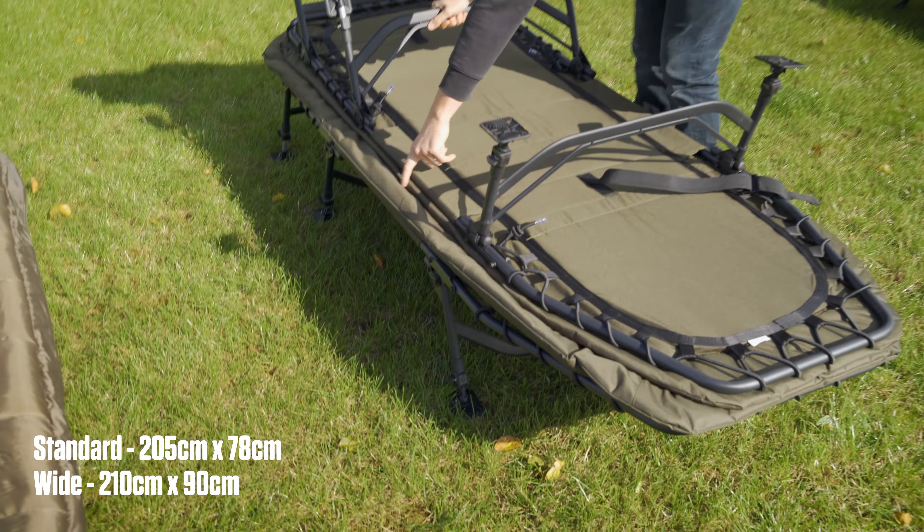First up we've got the Defender 2 Lite. This is more of your entry-level bed chair — it's a bit more simplistic compared to some of the bed chairs we'll get onto in a second, but that doesn't mean it's not comfortable; it does everything you need it to. It's got a nice padded mattress, 600d materials all around, a strong frame, and elastic at the head and foot end for a bit of extra spring. Where it matters most for most of your weight, it's fixed with just material, so there's no flex and no degrading over time — it's not going to start sagging.